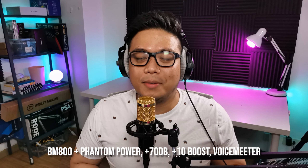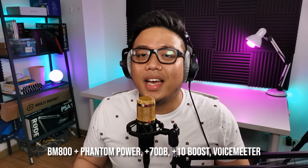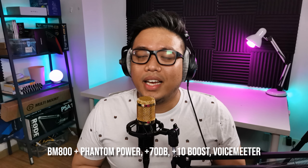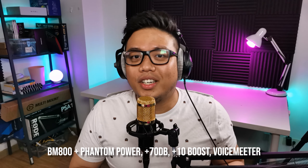What you're hearing is the BM-800 plugged into the Phantom Power, plugged into the PC, and routed to Voicemeeter. It's processed and it actually sounds like this. My name is Norclaw and I'm a stream educator and a streamer. I stream on twitch.tv/Norclaw.